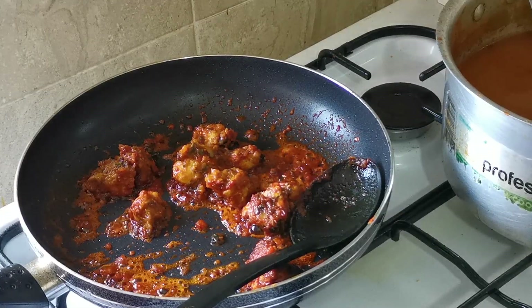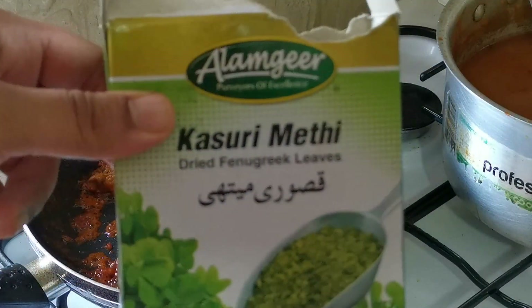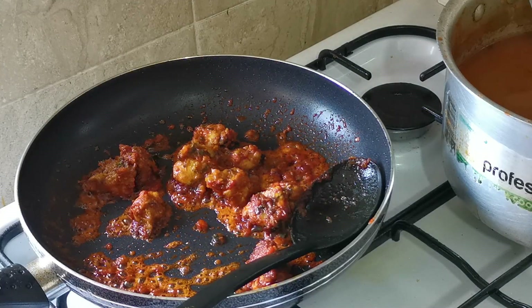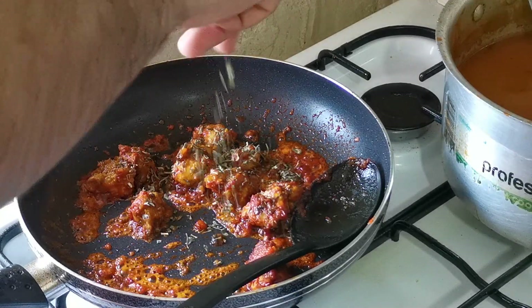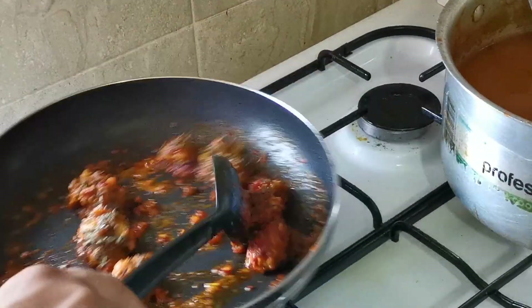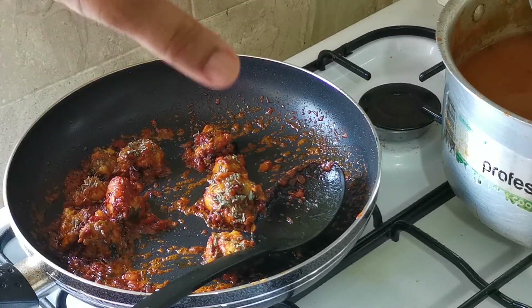Now I'm going to add fenugreek leaves — you know, the kasuri methi. Let me show you guys. I'm going to add a little bit of kasuri methi, about one teaspoon.